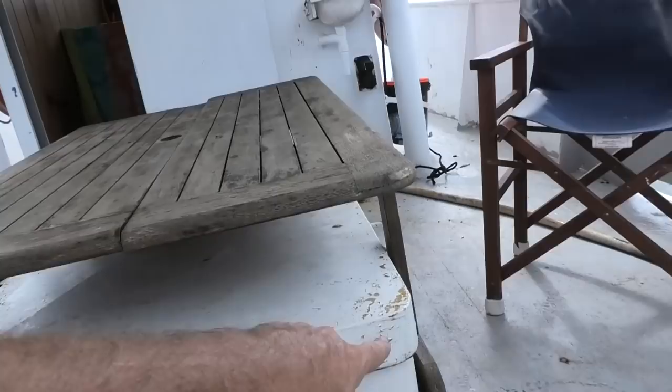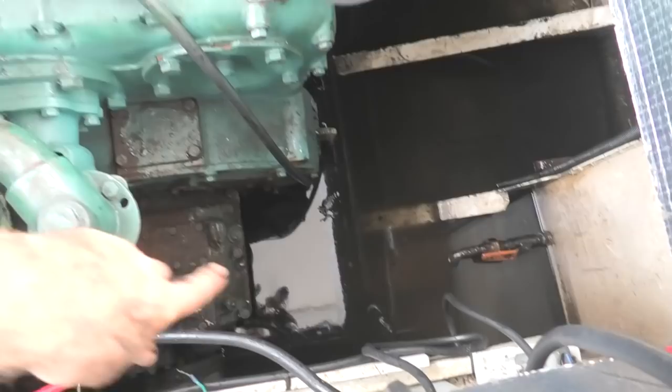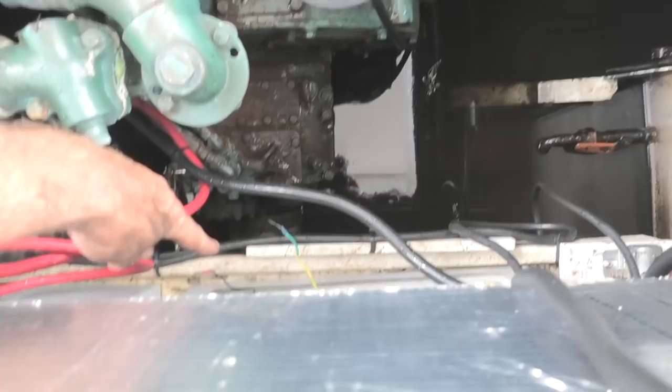There is lighting for both the lazarette and the engine room. We'll go have a look in the engine room — this table is being custom made to fit the space so I'll just get rid of that. The engine is a General Motors diesel, I think a 471, but what worries me a lot more is how much water is in the engine room all the time.